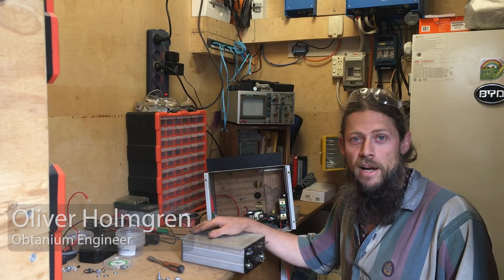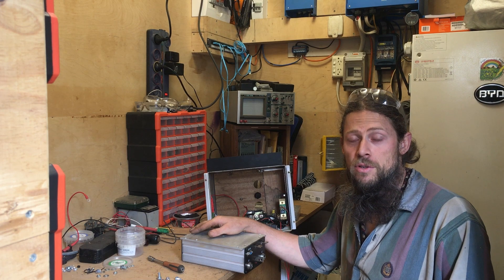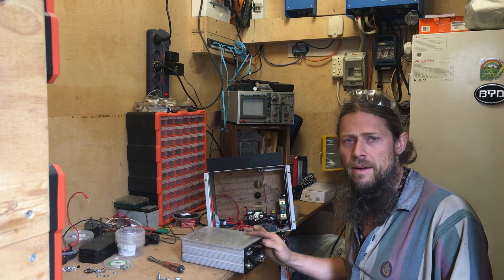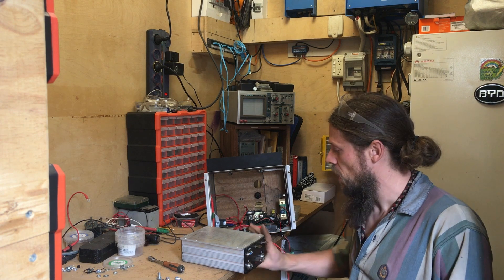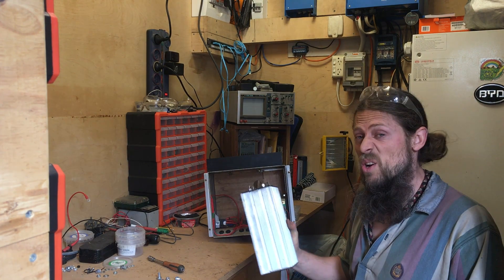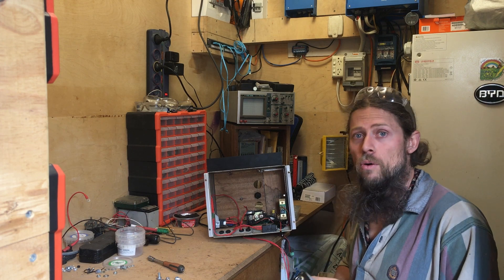Hi, I'm Oli, jack of all trades and Obtainium engineer. I'm here at the Friars Forest Research and Development workshop in the electronics room, working on Saladary's 1968 Toyota Stout EV conversion. This is the new motor controller from Kelly — it's a 72 volt 800 amp unit, and I think it has the capability and all the features to get the vehicle moving.